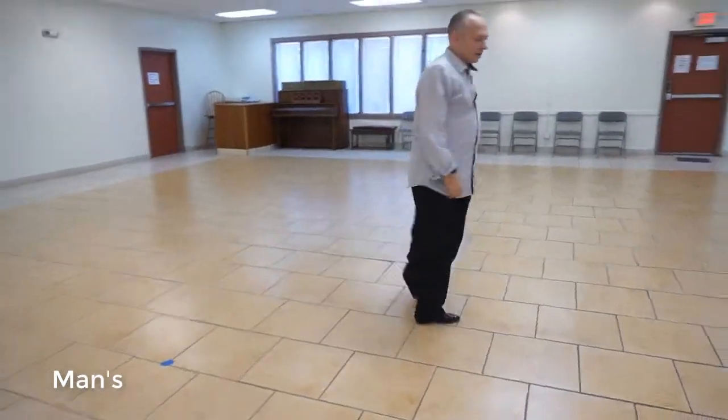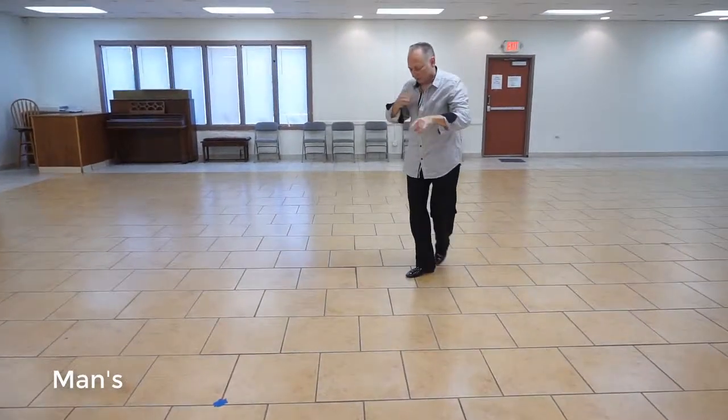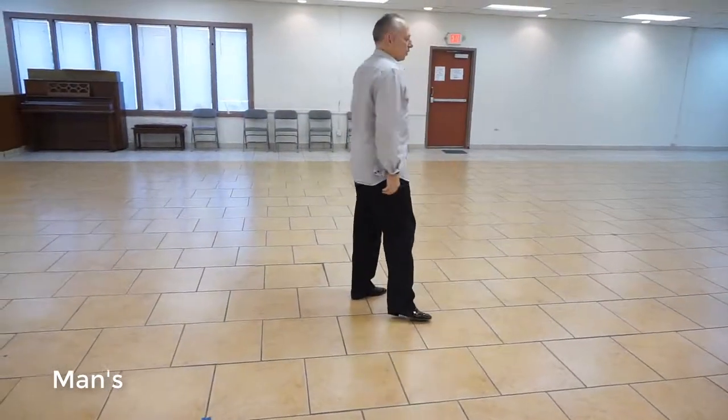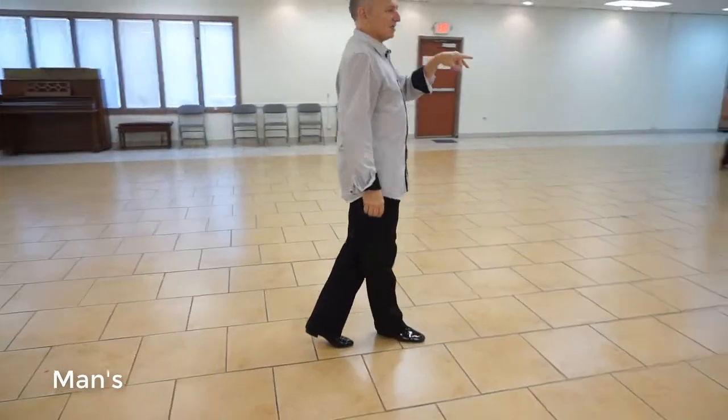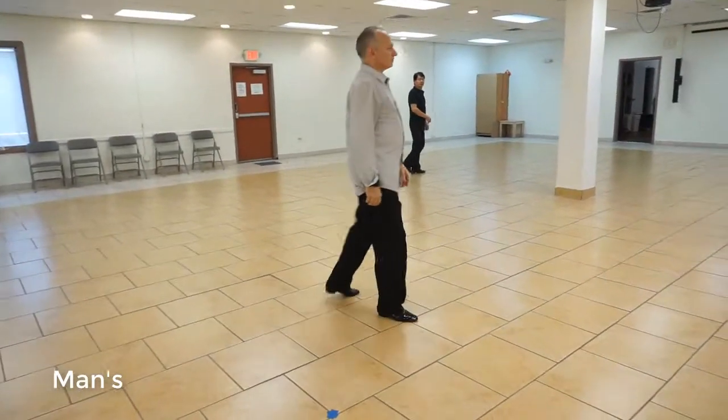So we're going to go one, a two, side open break, three, a four, back spot, five, a six, open break, seven, a eight. Underarm turn, one, a two.